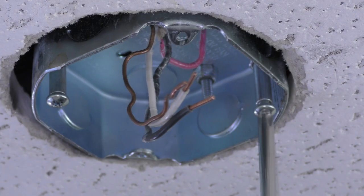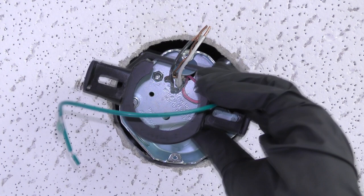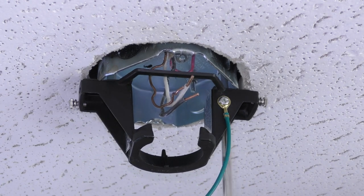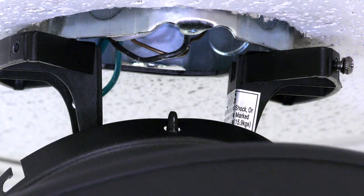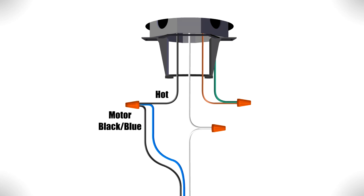To attach the mounting bracket, remove the two screws in the ceiling box and pass the supply wires through the center hole. Then place the bracket over the screw holes and insert the removed screws. Tighten both screws securely. Carefully bring the fan up to the ceiling and use one of the holes in the canopy to hang it from the hanger bracket's hook. Now you can make the electrical connections. Combine the ground wires from the ceiling box and hanger bracket together. Then connect the white wire from the motor to the neutral wire from the box. Finally, connect the black fan wire and the blue light wire from the motor together with the hot wire from the box.